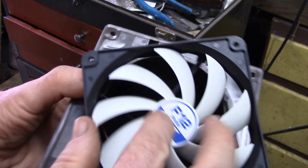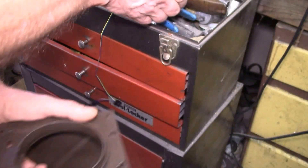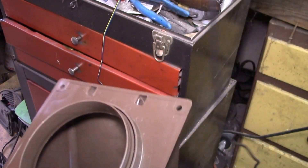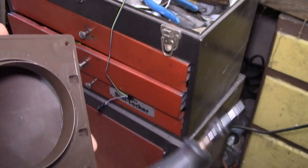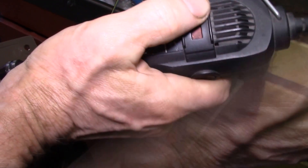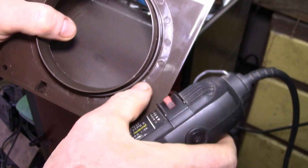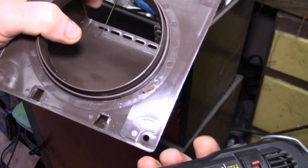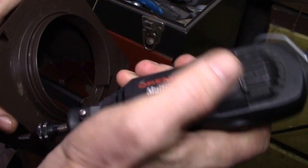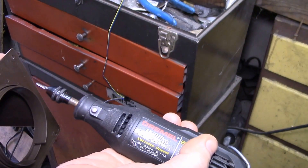I need to trim off this flange so the fan mounts flat. I just follow the line that's already marked and take my Dremel with a small cutting bit. You have to get the speed just right — if you go too high you melt the plastic, and if you go too low you overload the motor. On this Dremel 395, I was running around speed 2.